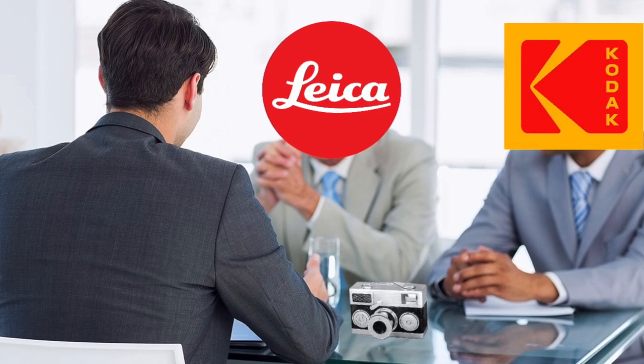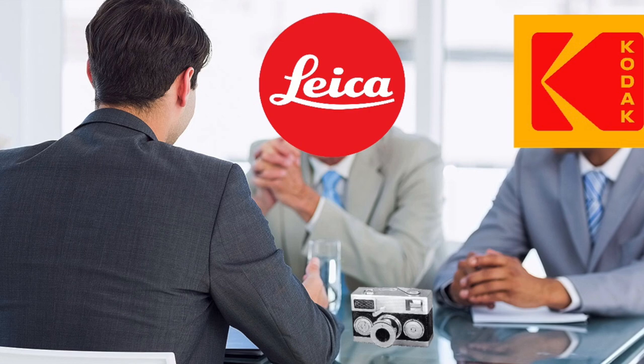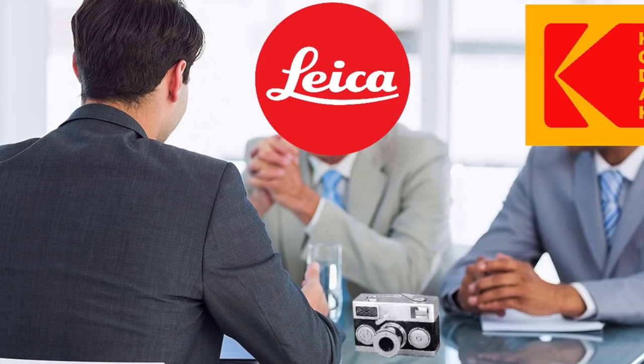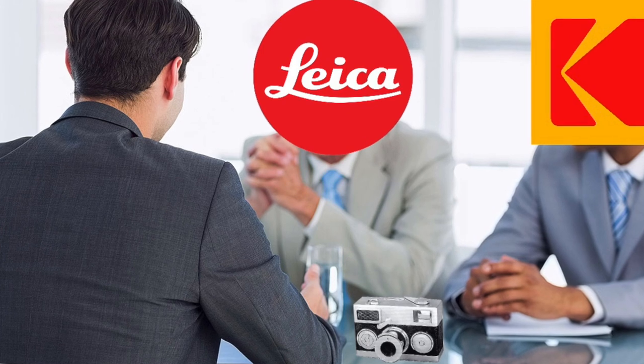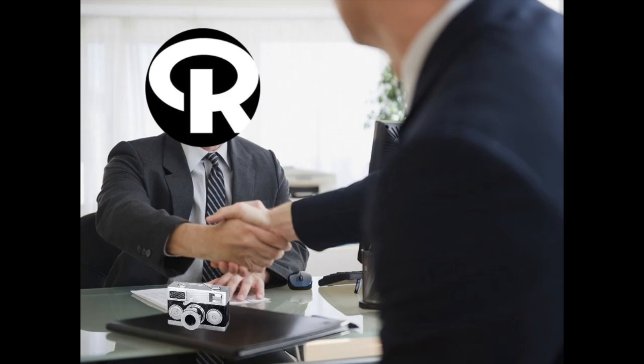After losing his job, Waske approached Leica and Kodak, hoping they could mass-produce his newly designed camera. But like his ex-employer, Leica and Kodak were not interested in his invention. Finally, in a job interview for Rollei, Waske demonstrated his prototype, and Rollei liked his design and wanted to produce this camera immediately.